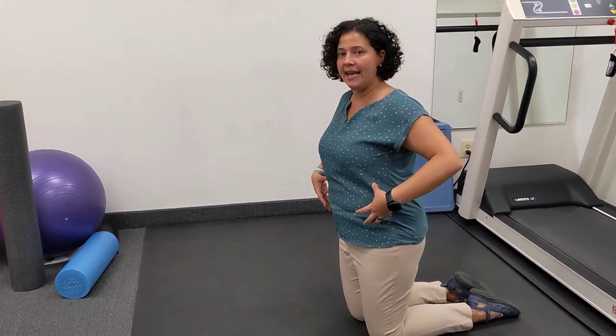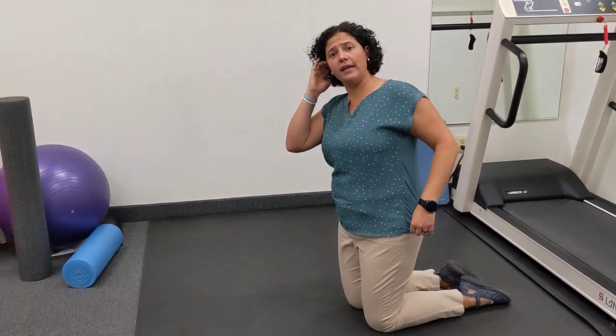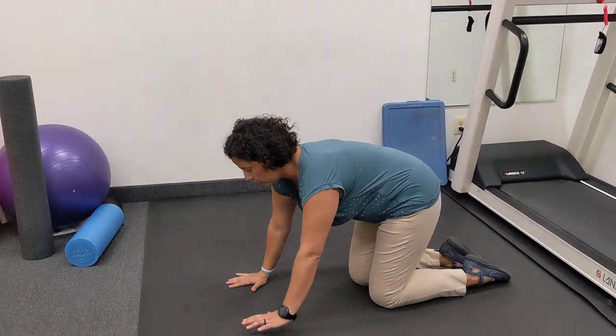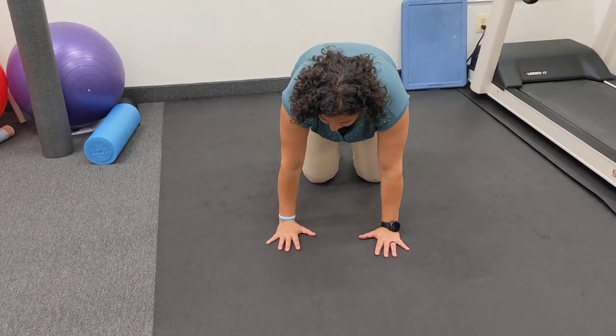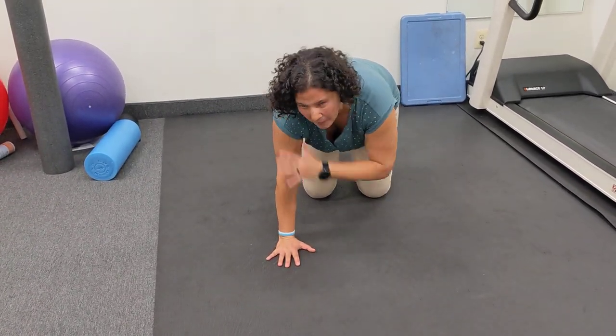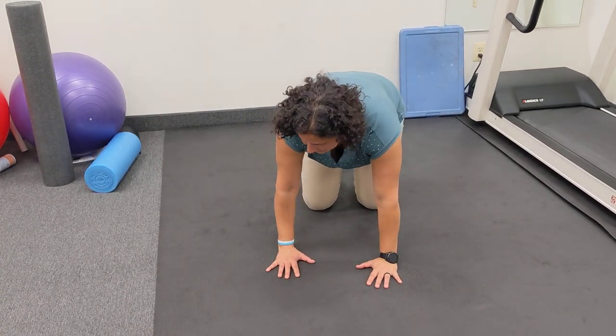This is going to engage the obliques, especially for somebody that has trouble going into the side plank. You're going to go into a quadruped position. Let's say your right shoulder hurts, so you're not going into a side plank.